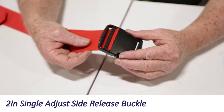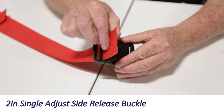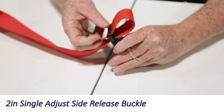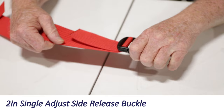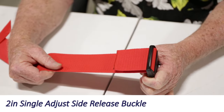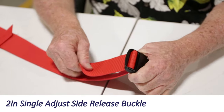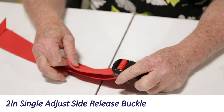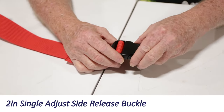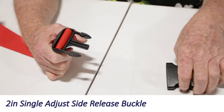This buckle threads exactly the same as the double adjust buckle. You come up through the inside slot and down through the outside slot. It will hold in a straight position and slip when in an angled position, so you want to make sure you position your buckle appropriately.